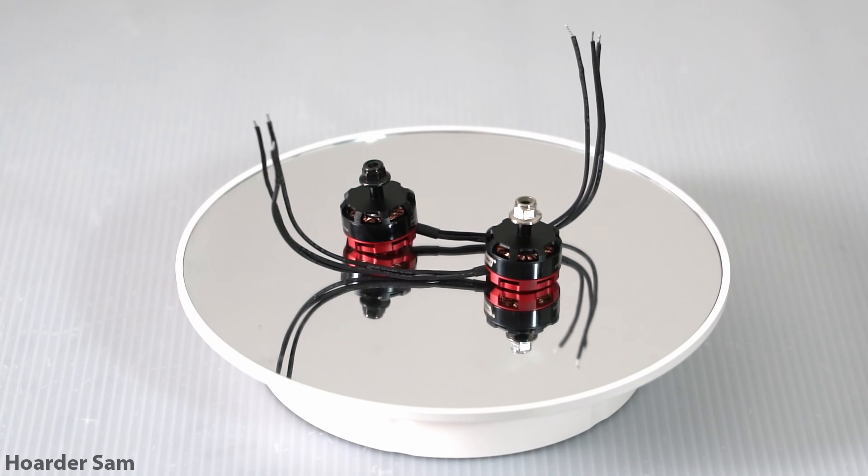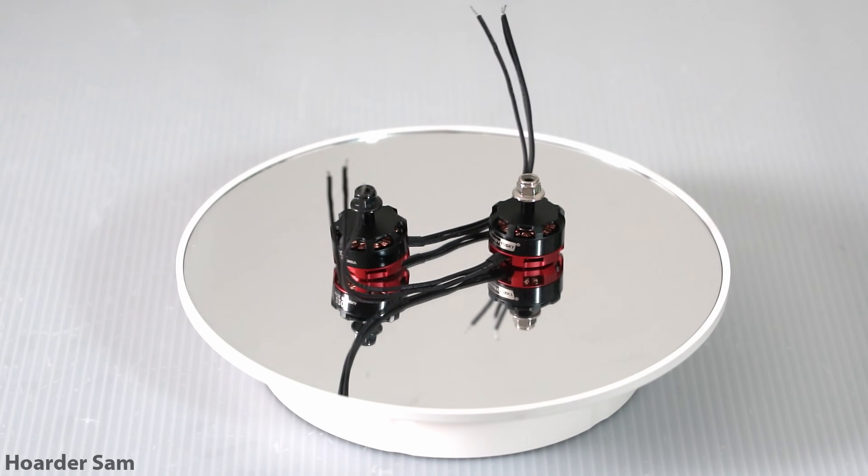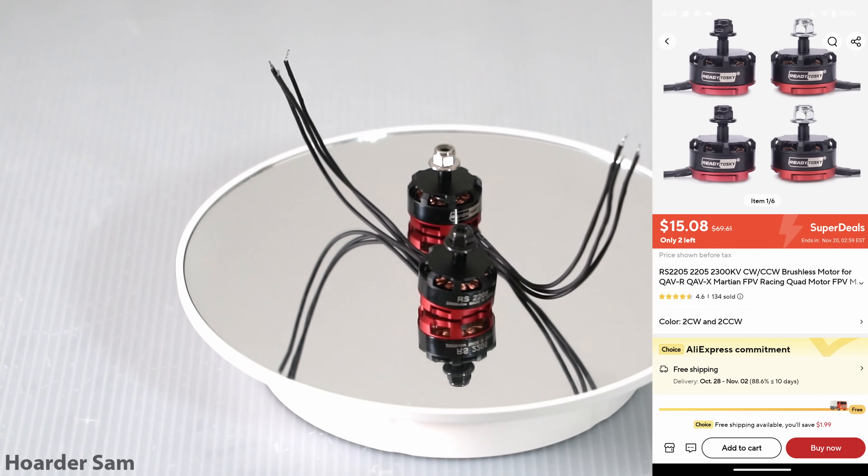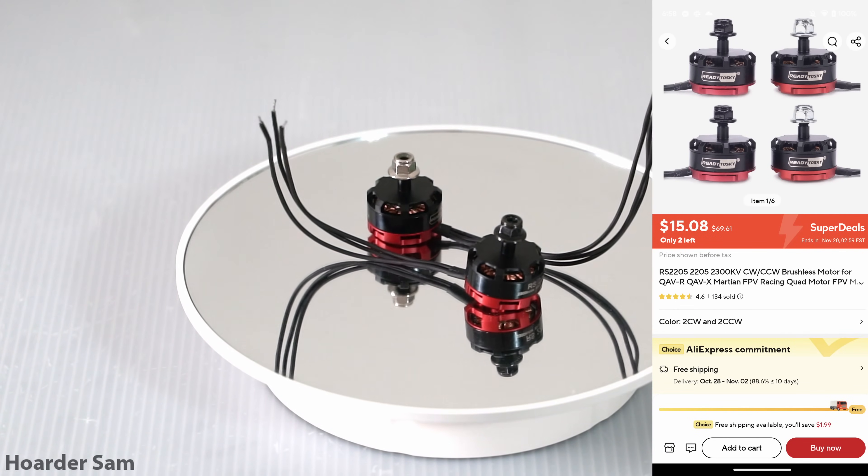For the motors, we're going for these red-bottom 2205 motors, mainly for the price. They can be had for just $15 for the full set of four motors — that's probably the cheapest set of four motors you can find anywhere.